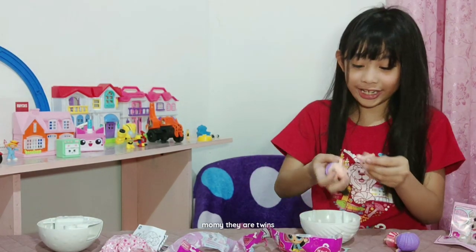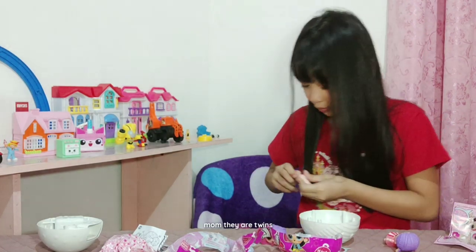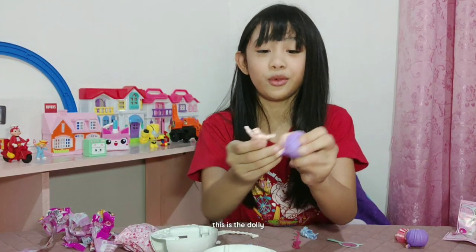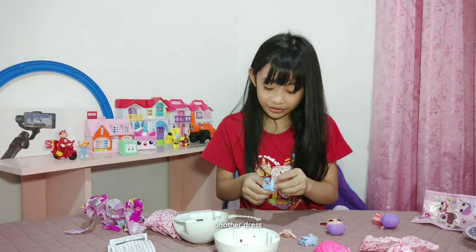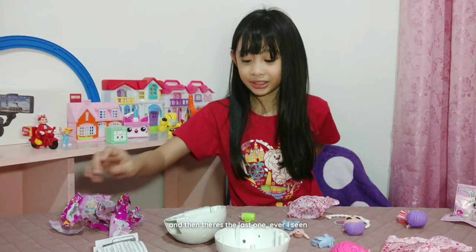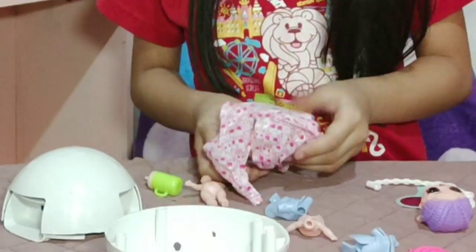Mommy, they're twins! This is what I found in the ball: this is the dolly, glasses, the dress, another dress. And then what is this? The handle for the ball. The bottle. And then there's the last one ever I've seen — the one bugger.